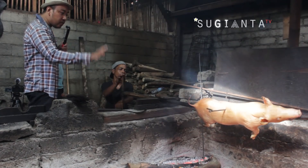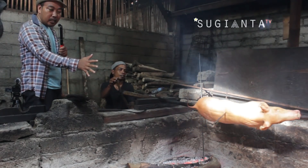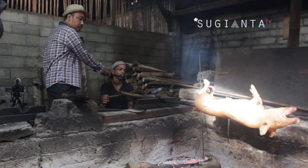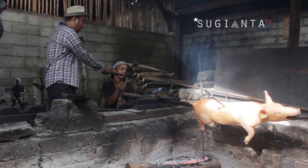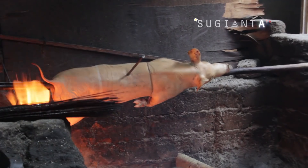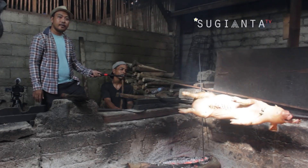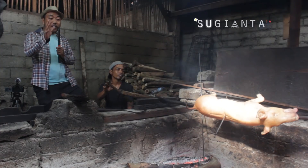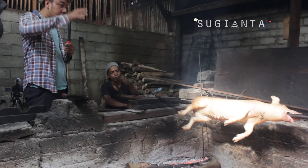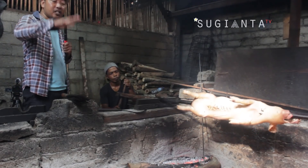Berarti artinya disini, bara api atau kayu yang bapak taruh di bawah babi itu selama proses mengguling sampai babi matang itu tetap begini ya? Ya, akan tetap begini hingga nanti babi benar-benar matang. Nah yang perlu diperhatikan selama proses mengguling ini pak? Api — yang paling penting api diperhatiin. Jangan terlalu besar, jangan kasih kendor juga. Kalau terlalu besar, gosong. Kalau terlalu kendor apinya, lemet kulitnya. Jadi bara api juga menentukan kualitas tingkat kematangan dari kulit dan daging bagian dalam babi itu sendiri.